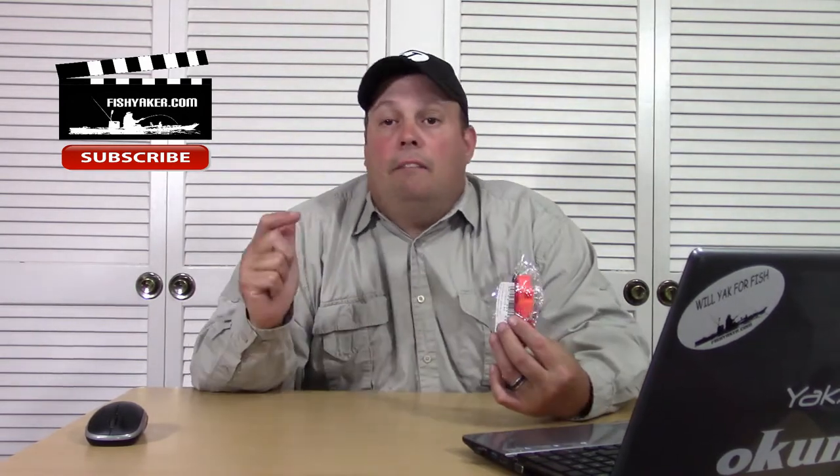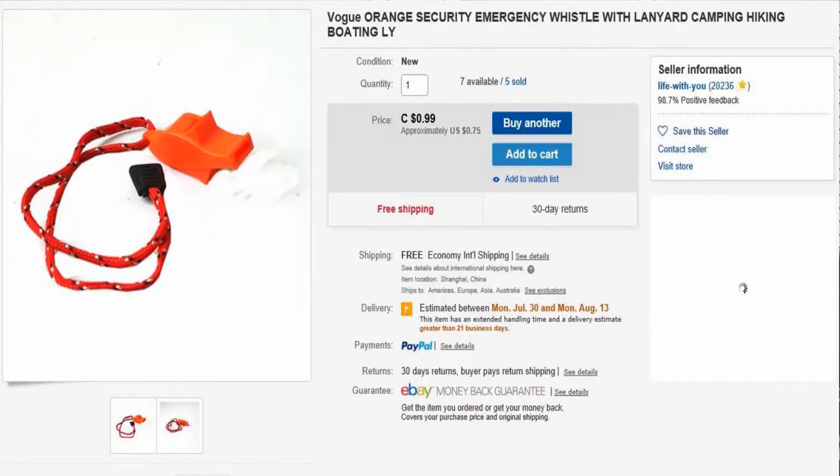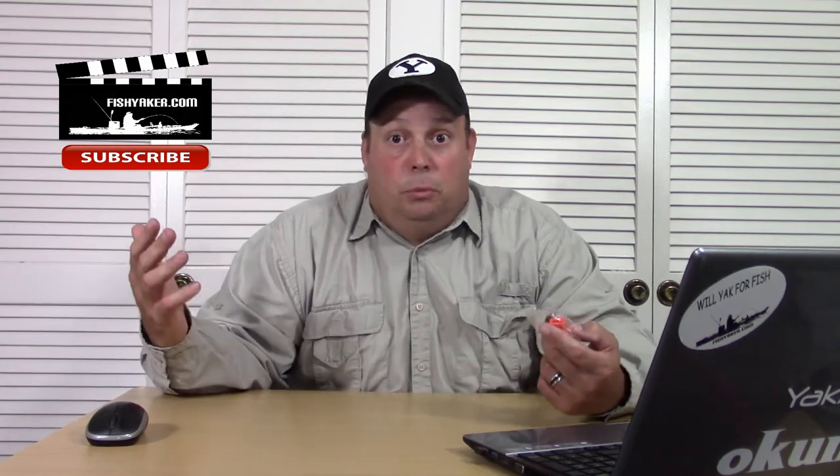It came in this little cheap Chinese e-packet like you get a lot of. I purchased it off eBay — I'll have the link down below if you want to take a look at it. It's listed as a Vogue Orange Security Emergency Whistle with Lanyard for Camping, Hiking, Boating. It's 99 cents Canadian, which comes out to 75 cents U.S. — at least this week it does.